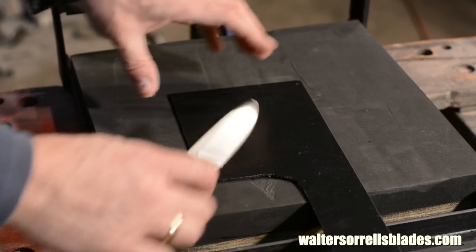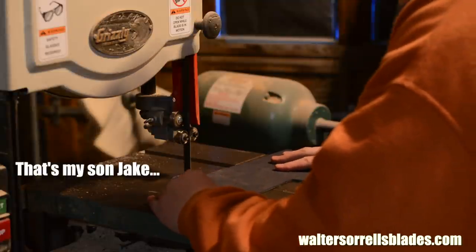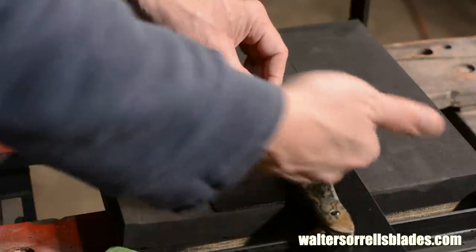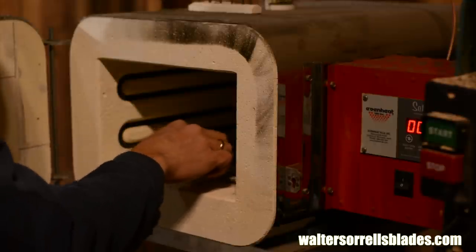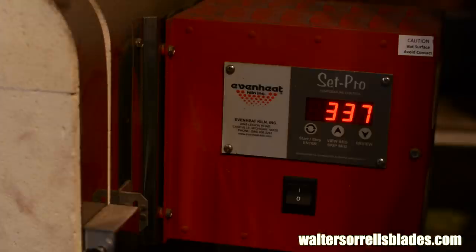Once I get it all figured out, it's off to the bandsaw. It's always better to cover more of the knife than you really need to — you can always take off more, but you can't put it back. This will be a right-hand sheath, so I want the long side here. Once it's cut out, I always lay everything out on the press one more time just to make sure I know exactly where I'm going. Now I'll heat the Kydex. A lot of people use toaster ovens; I'll be using my heat-treating oven set to 340 degrees Fahrenheit. You'll need to experiment with whatever you use to heat the material to find out what settings work for you. It takes about five minutes to heat up, give or take, in my oven.